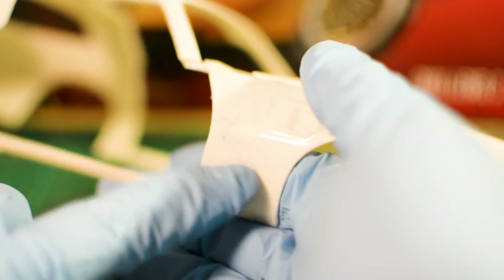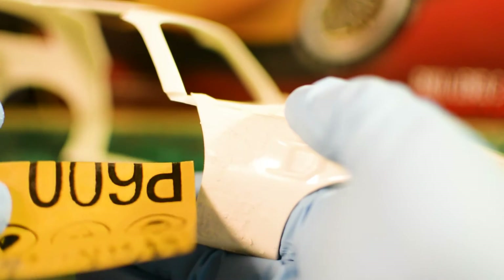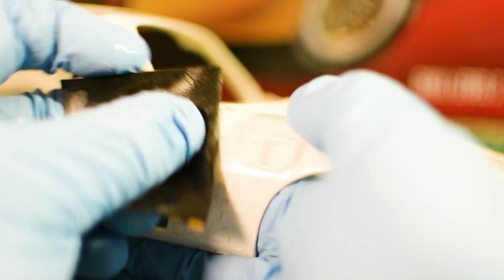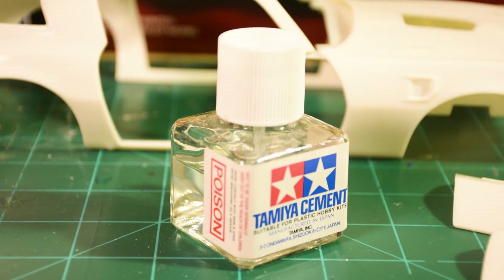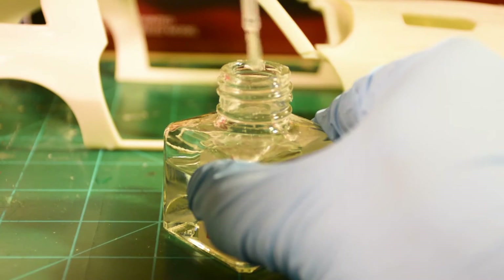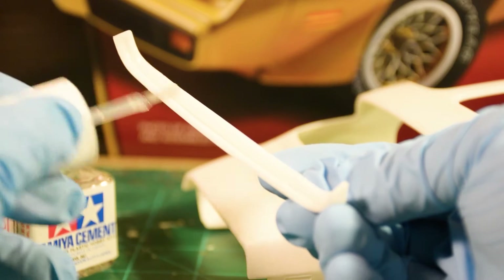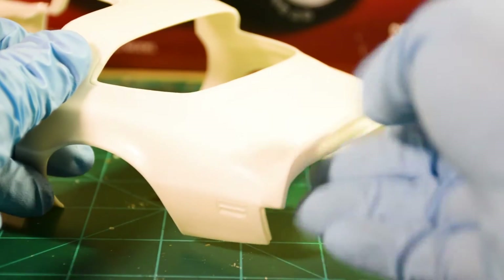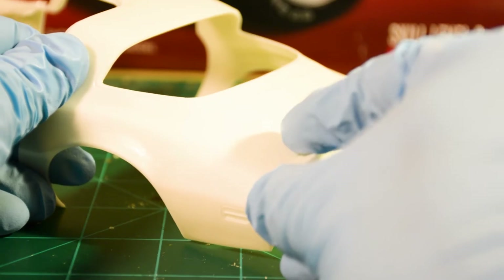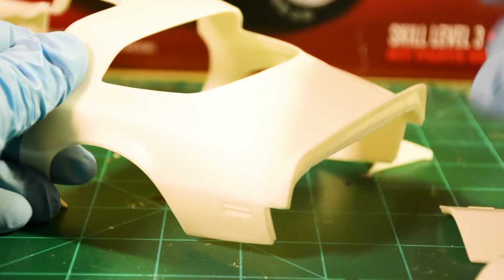The putty has dried. Grab the sandpaper, dip it in a little water, and sand it smooth. You want this to be kind of the final sanding of the area, so make sure you remove all the uneven dried putty and get it as smooth as you can. To glue the body pieces together, we'll be using Tamiya plastic model cement — just brush on a little bit with the provided brush cap and squish them together. You may need to use a little masking tape to hold certain parts in place, otherwise they might shift during the drying process.